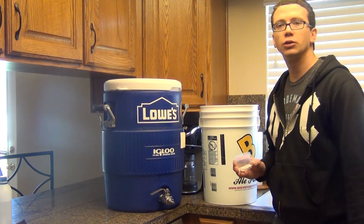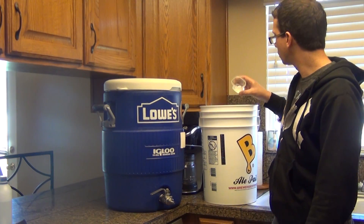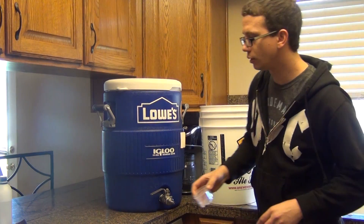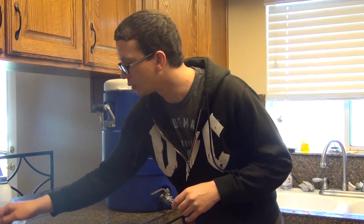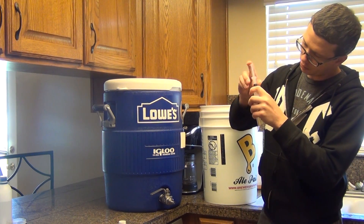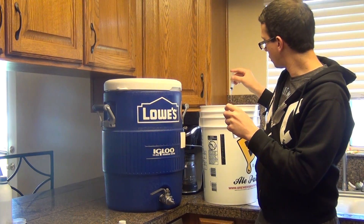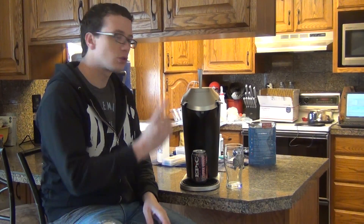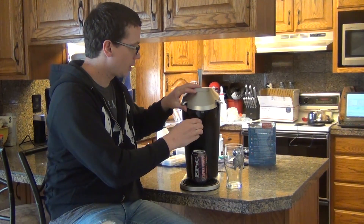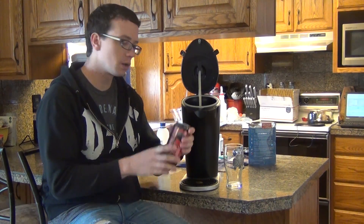So we got 5.25 gallons of sparge water, a little gypsum — actually a gram and a half I believe is what we put in there, a little less than a milliliter — just to help bring the pH down a little. So we got our sparge water heating up, about 20 more minutes with our mash.